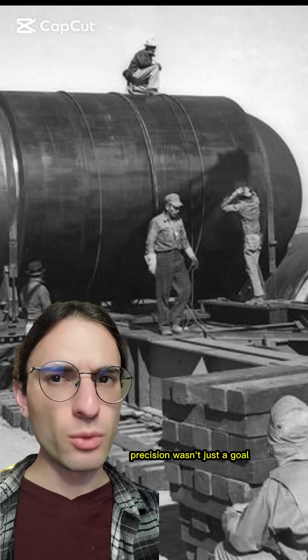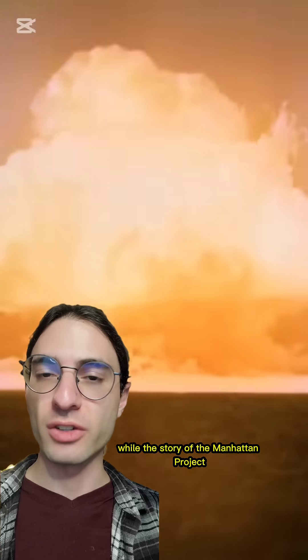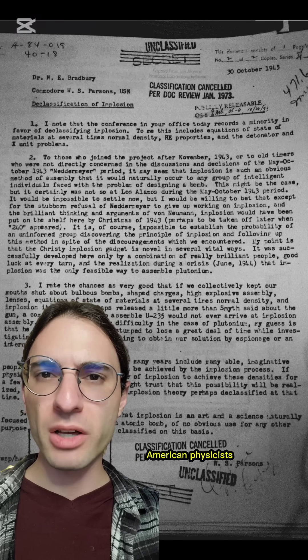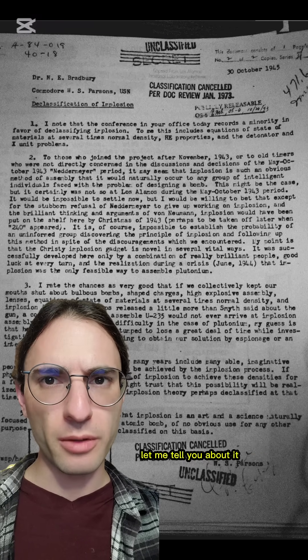In the race to build the ultimate weapon, precision wasn't just a goal — it was a necessity. While the story of the Manhattan Project culminated in one of humanity's greatest crimes, we shouldn't dismiss the ingenuity of those scientists involved. So to solve an unsolvable problem, American physicists figured out how to turn an explosion inside out. Let me tell you about it.